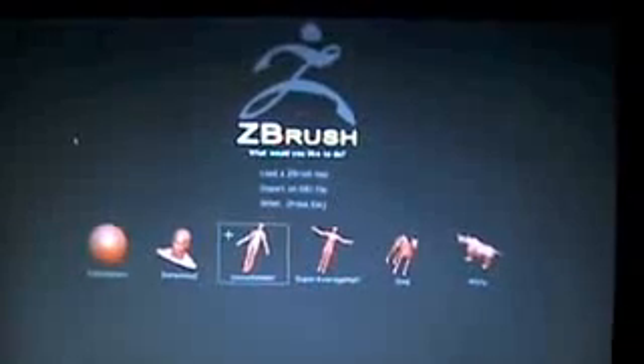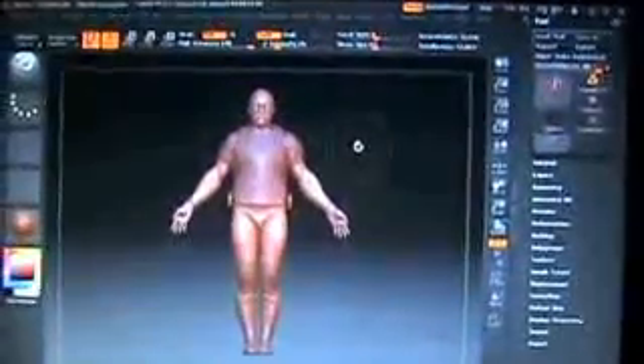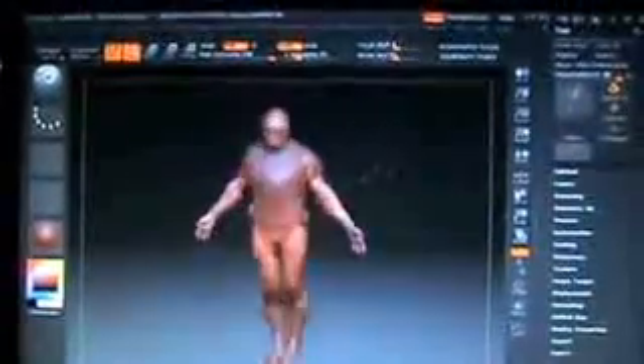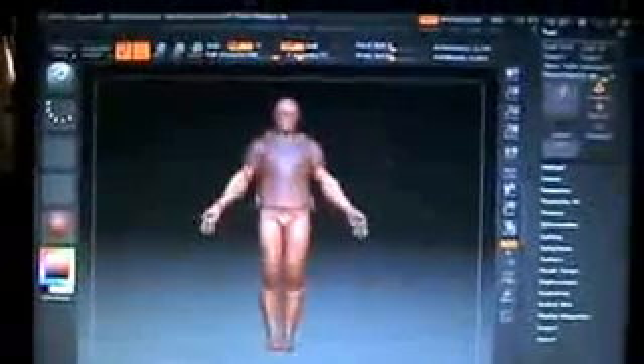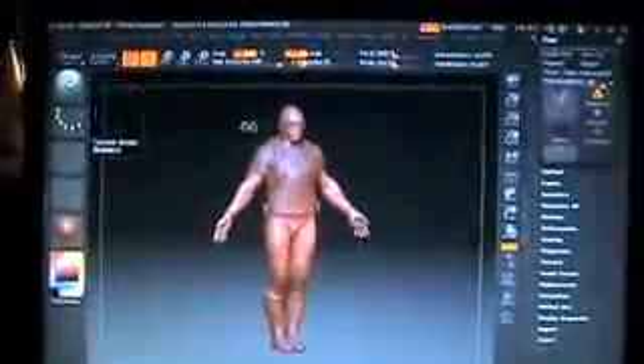Just open up your ZBrush and go to the first one here. I'm just going to demo soldier just to mess around a little bit. What we're going to do to this guy is we're just going to beef him up a little bit, just make him look a little bit more muscular. We'll stick with our standard brush tool that it gives us here off the bat.